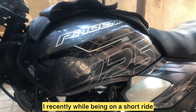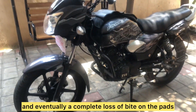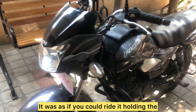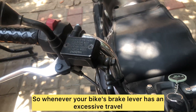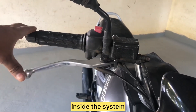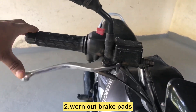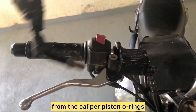I recently, while being on a short ride, suddenly felt the brakes becoming spongy and eventually a complete loss of bite on the pads — it was as if you could ride holding the brake lever fully pressed. Whenever your bike's brake lever has excessive travel, it indicates the possibility of air trapped inside the system, worn out brake pads, or a leakage. Mine was due to leakage of brake oil from the caliper piston o-rings.